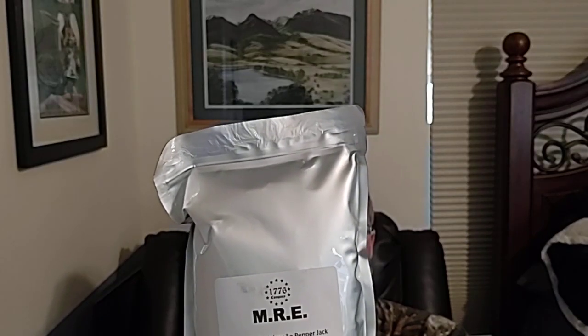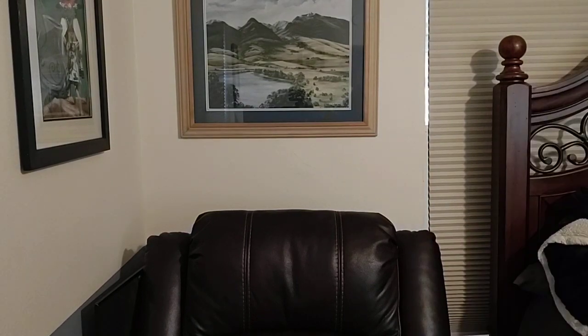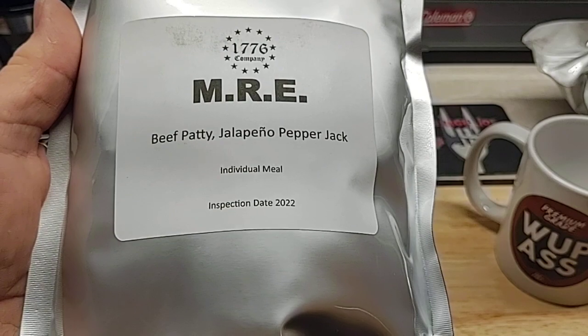Hey everyone, I've got a new MRE. It's not a new menu or flavor, but it's a new company — MRE from the 1776 Company. Leah wanted to surprise me for Father's Day and get an MRE that hasn't been out there, so she got in touch with a friend of ours that we met on YouTube. She wound up with this, and Leah got this from our friend mad dog 346.